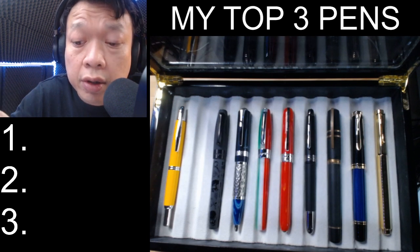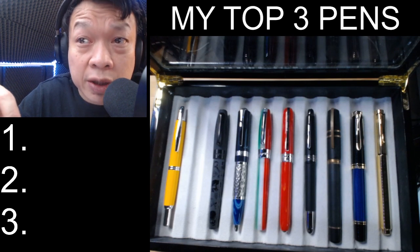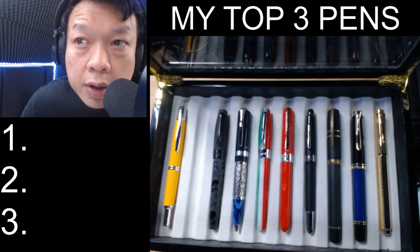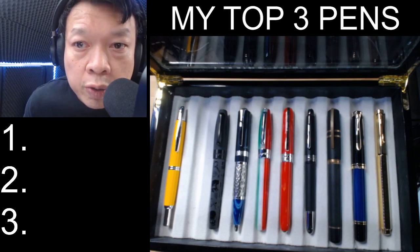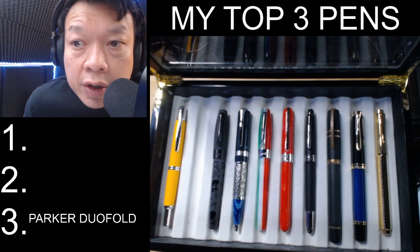It's a great writer — an 18 karat gold nib and a smooth writer. It's in broad, so there's also good ink flow, making it almost one of my most ideal pens. It's a daily use pen as well, so I'm quite happy to put this at number three.